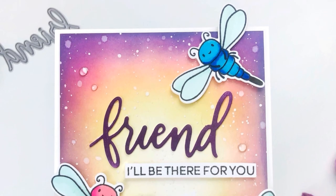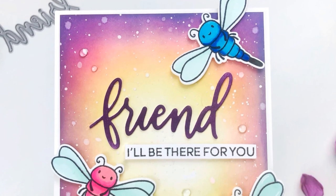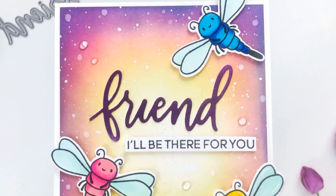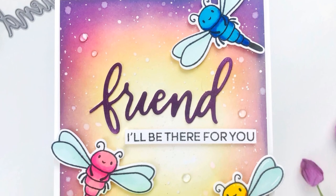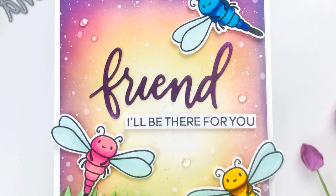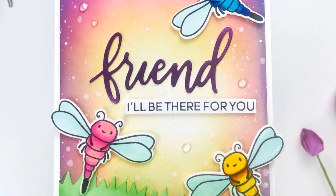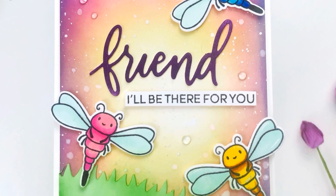I finished off my sentiment with 'I'll be there for you,' which is actually from the Gnome Stamp Set as well. I really love the way that this turned out after all was said and done. I trimmed this down to four by five and a quarter, which is just slightly smaller than an A2 size card, and then adhered that with foam tape onto an A2 sized card.